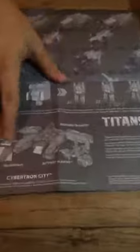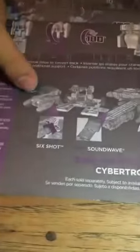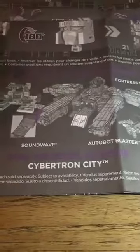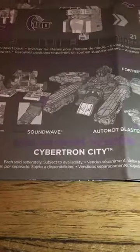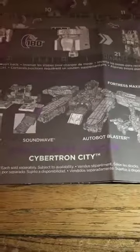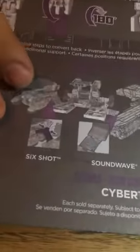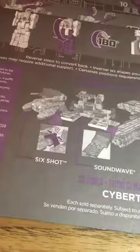All the leader class toys have an additional base mode. Sixshot has a base mode where you can attach it to Fortress Maximus to form a giant Cybertron city — they kind of call it an Autobot city or a Decepticon city, otherwise they'll be aligned to one faction or the other. So yeah, Sixshot has a city mode, which maybe we'll try to transform later if there's any interest.